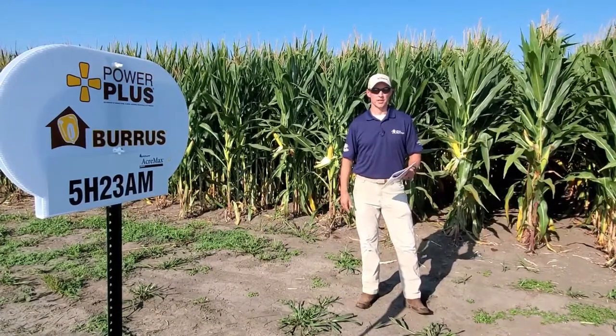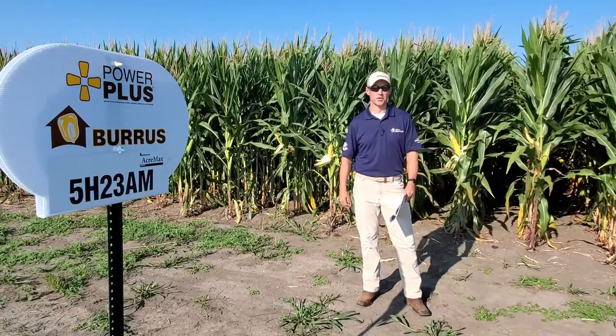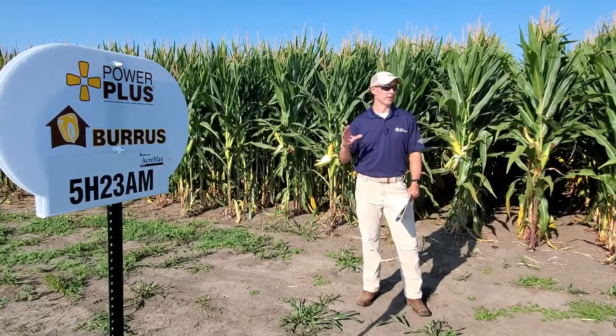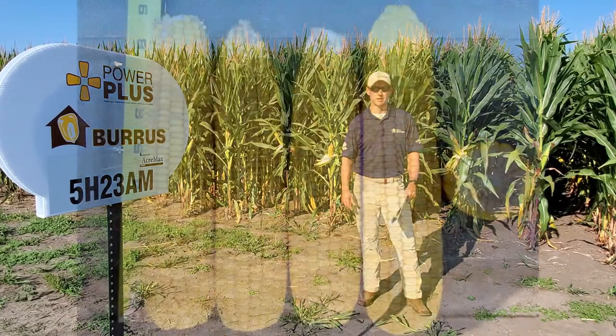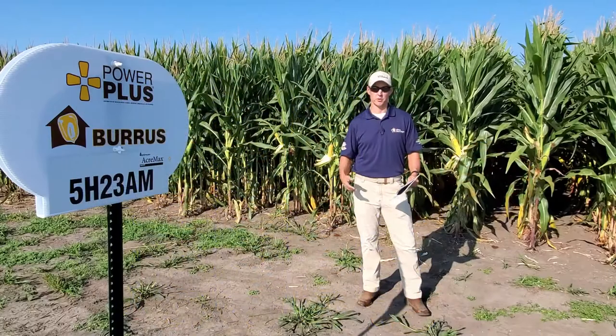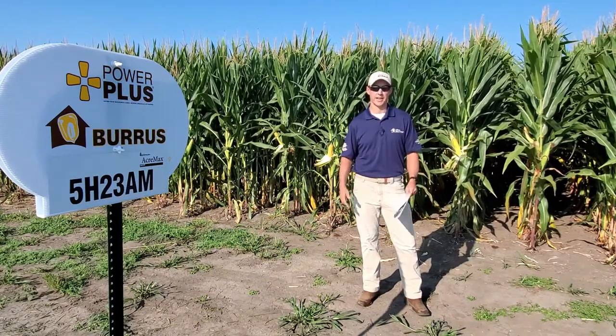Now we're in front of 5H23, which is a 110 day hybrid. Really solid agronomics for its maturity. This replaces an older hybrid, 5K33, that was a really popular hybrid in our lineup. We're bringing very strong gray leaf tolerance with this hybrid. Placed on lighter to moderate soils, it handles stress very well and is also known for its green snap tolerance and root strength. Both of those are rated at a 9.